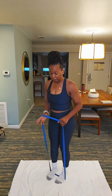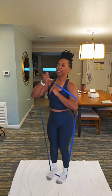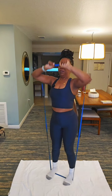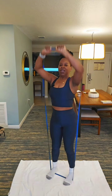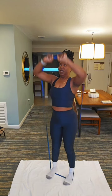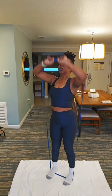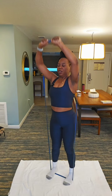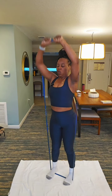Bring those legs together, bring the feet together. We're gonna do shoulder presses. Let's go. 12, 11, 10, 9, 8, 7, 6, 5, 4, 3, 2, 1.